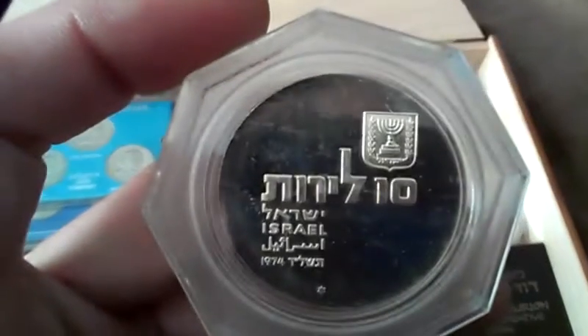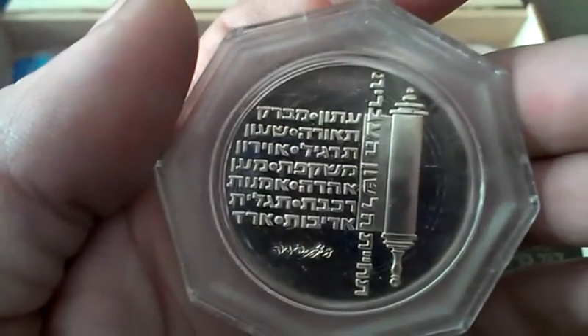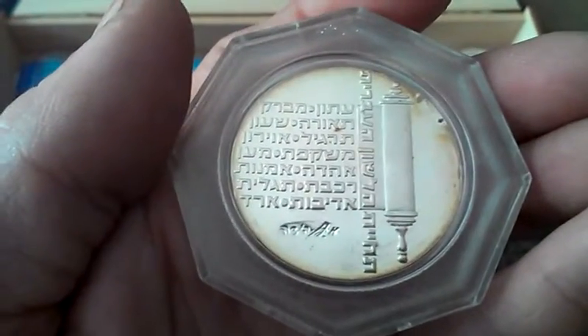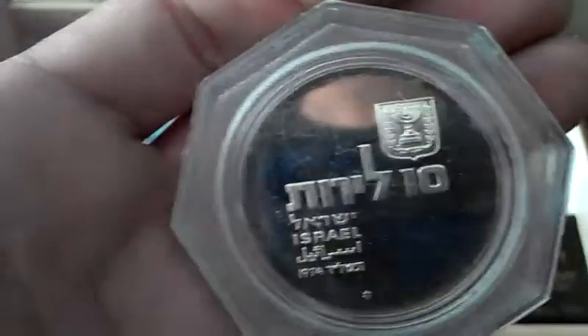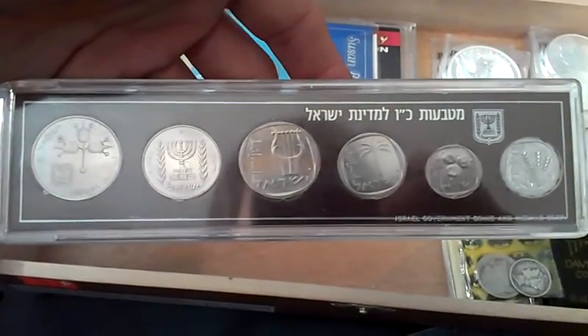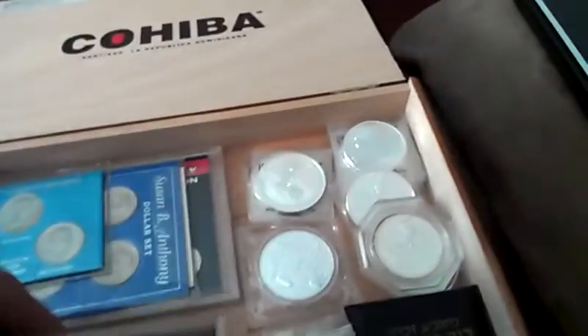Pretty much what got me started on this whole thing is the 1974 Israel 10 Lira — 26 grams, 37 millimeter, 900 silver. Look at that nice tarnish. This coin belonged to my grandfather. I traded my father a pair of pliers for it, and at the same time I acquired these — the '74 proof set of all the lower denominations, all copper nickel.